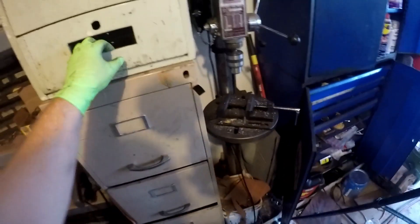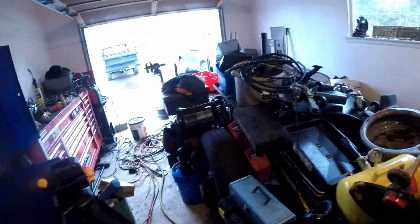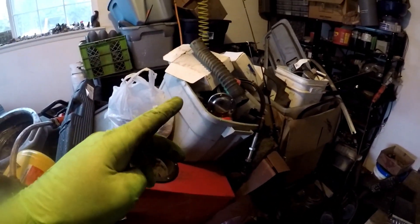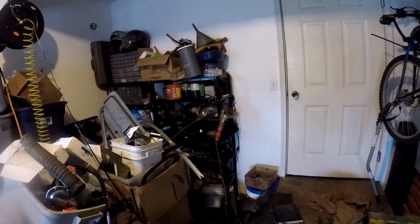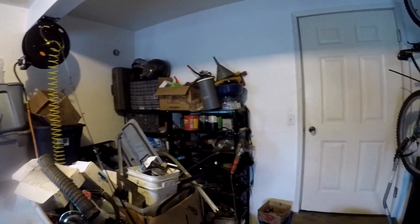Anyway guys, that's pretty much my garage tour. Besides the big pile of mess, I got a box of dump truck parts, a box of pickup parts, and then those two shelves back there with some other fasteners and miscellaneous stuff.